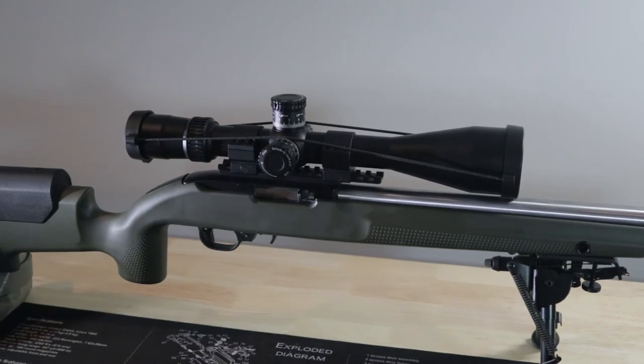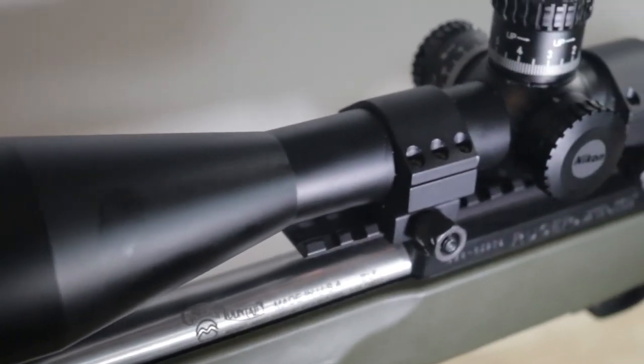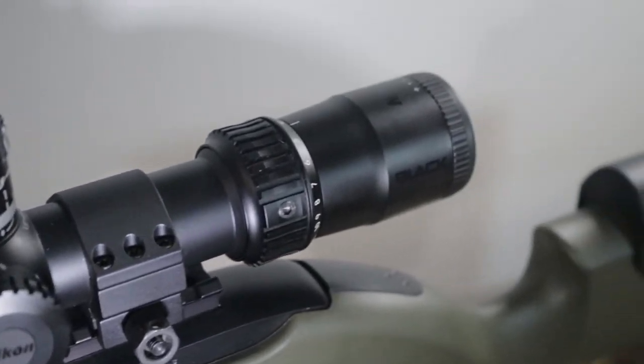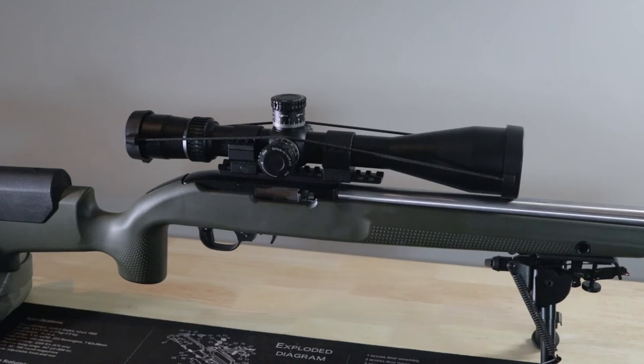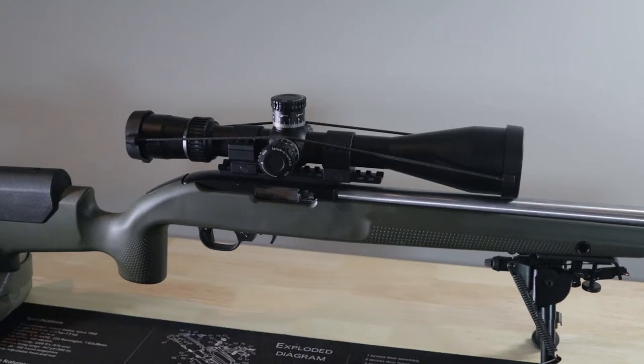Next is another Nikon product — the Nikon Black FX-1000 4-16 power. This one is a first focal plane scope with a mil reticle, and this one is not illuminated. They do offer this model with an illuminated reticle as well as an MOA reticle if that's your preference.